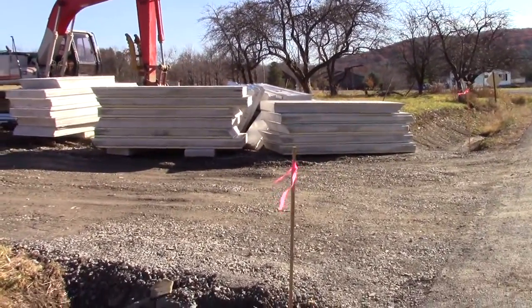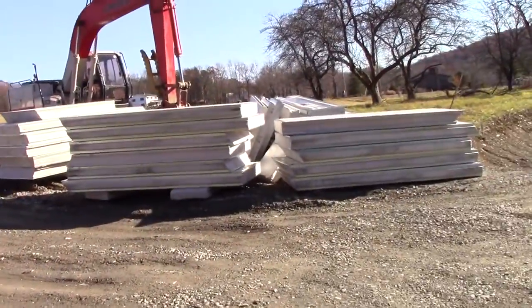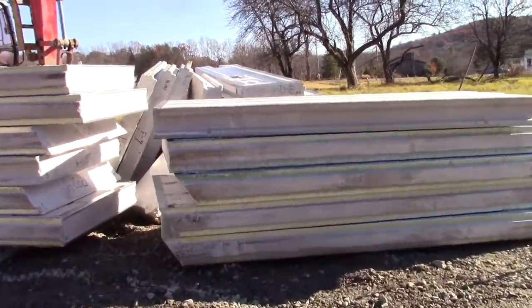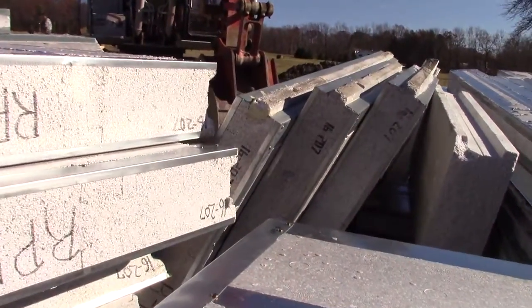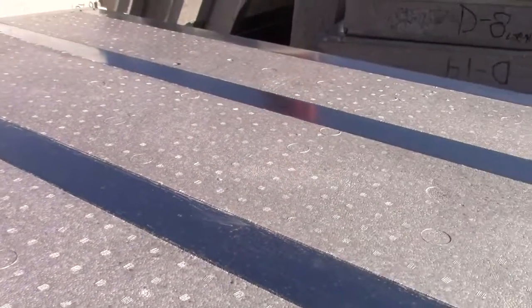Hey guys, Herbtronics here. So I just want to show you what we got here. We got a bunch of piles of all of our wall panels from Thermasteel. We got a mixture of seven and a half inch for the roof and five and a half inch for the walls. So there's some five and a half inch there, seven and a half inch here, and they're basically 16 inch on center studs with polystyrene in the middle.